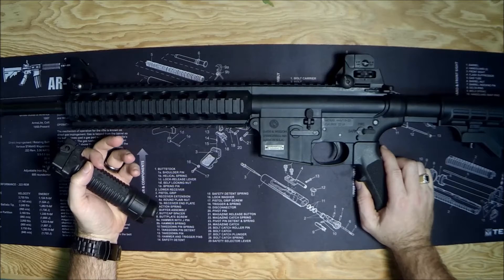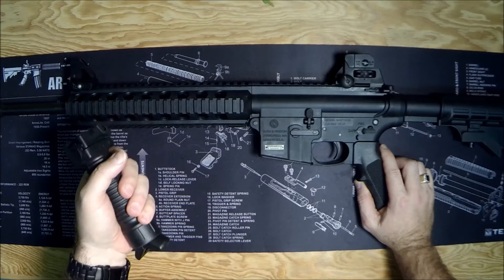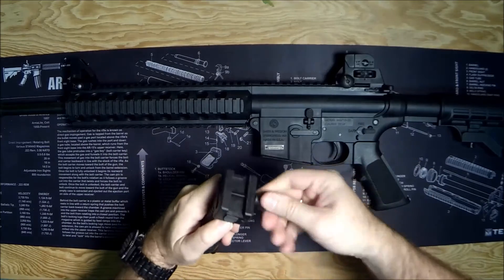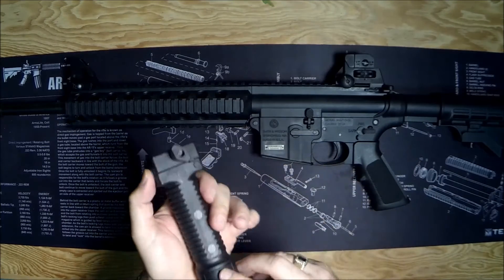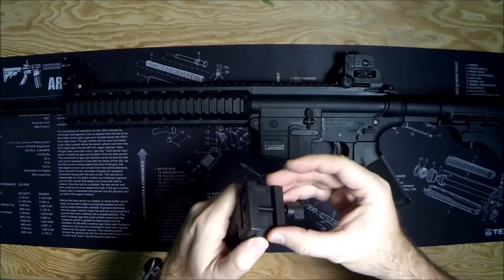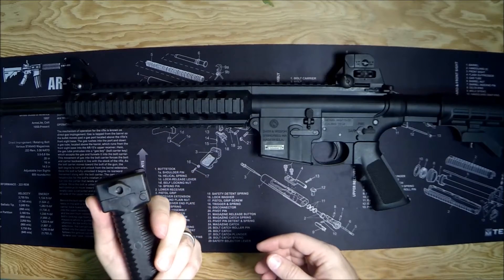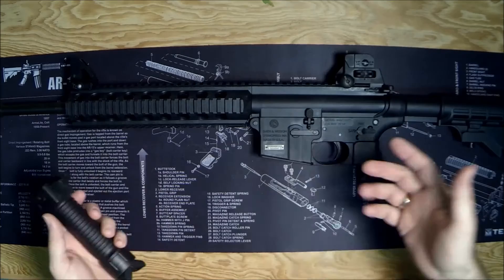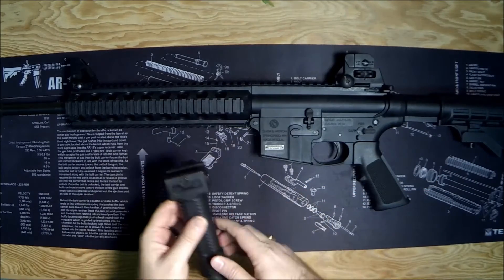Now obviously for $11 you might not expect much. This MP15 is actually something that my 13-year-old daughter likes to shoot, so I got this for her to help her work with a foregrip. It attaches just as you'd expect — unscrews here, and the screws are metal but everything else seems to be just plastic, which is fine — makes it lightweight. Reading some of the Amazon reviews, again if you want a Daniel Defense or some high-end foregrip, this is probably not for you.